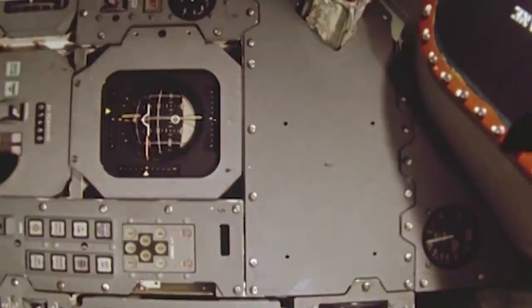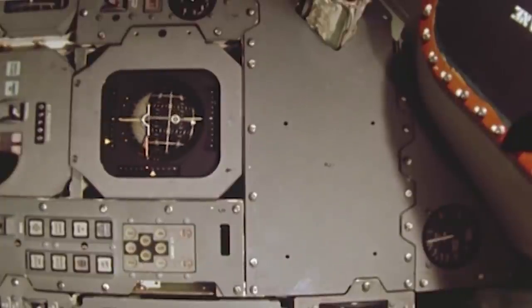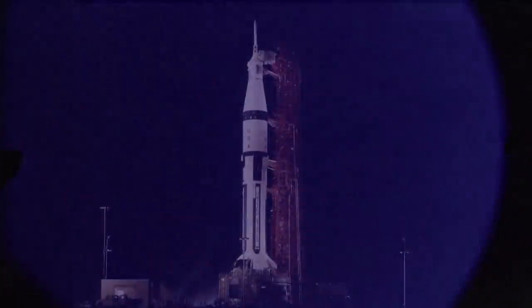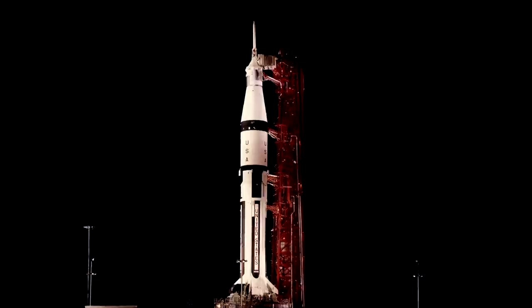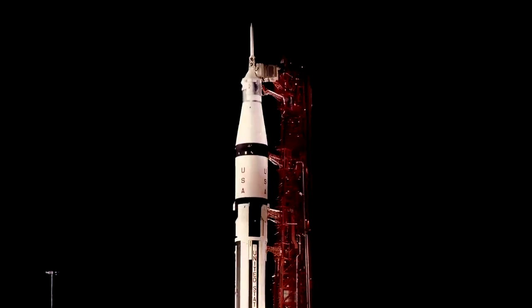NASA wanted to test the capsule in a high-altitude, high-speed re-entry, so the command and service module separated from the upper stage and used its own engine to boost it to a higher orbit for a faster re-entry. Though Apollo 6 was troubled with technical difficulties, NASA understood the vibration problems well and was able to redesign various subsystems according to the information gathered during this mission. Finally, NASA was ready to launch another manned mission, and by October 1968, Apollo 7 stood ready for launch.